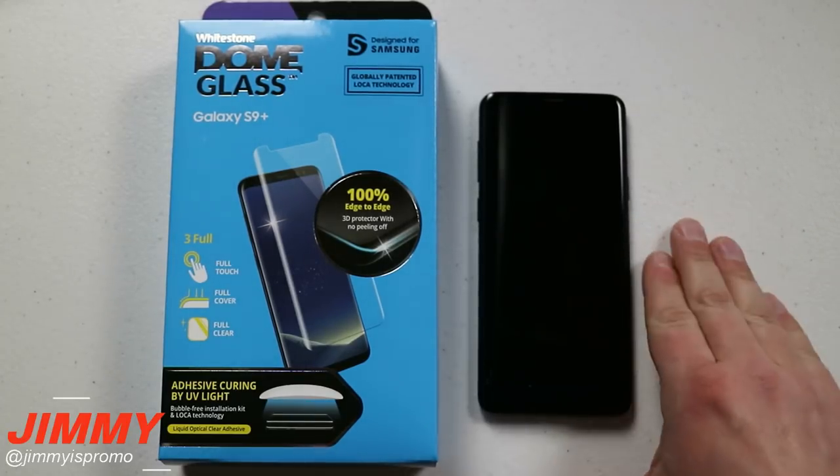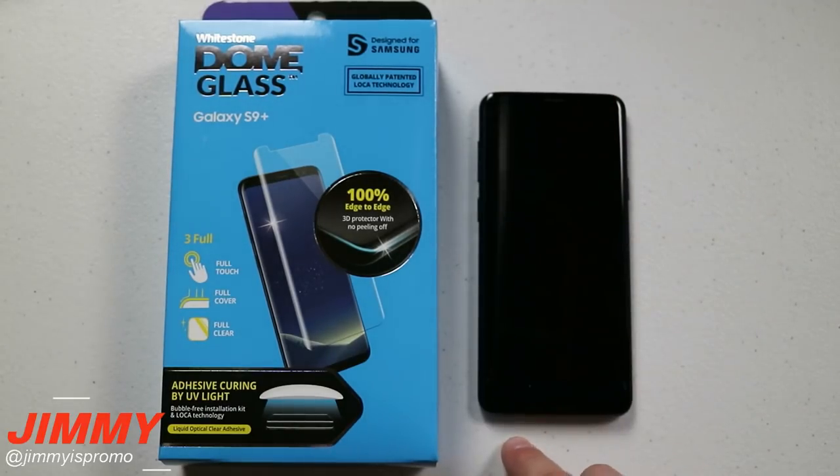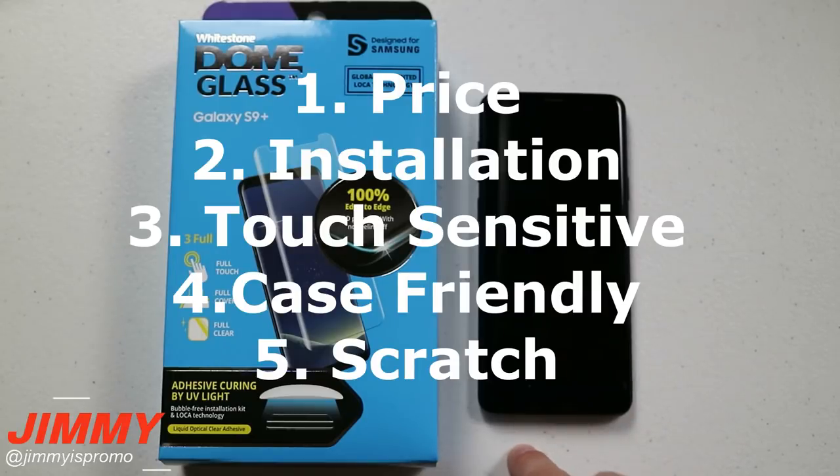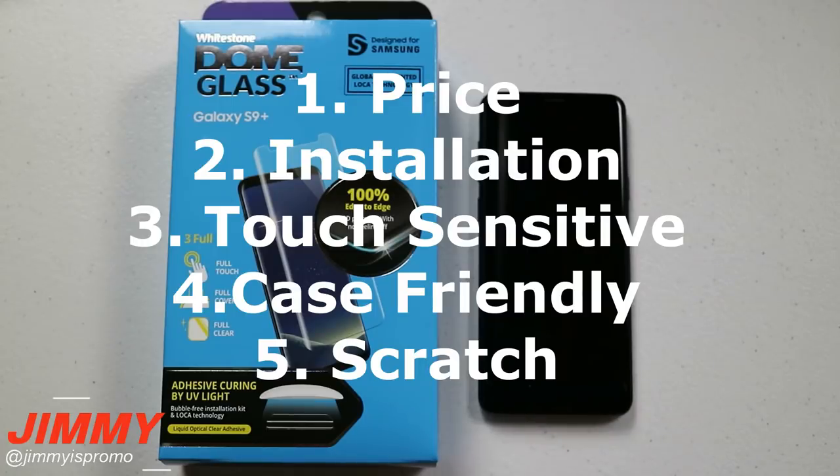I have tested dozens of other screen protectors in the past, and there are five different tests that I do with these screen protectors. The first one is the price, the next is installation, then touch sensitivity, case friendliness, and scratch.